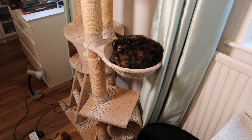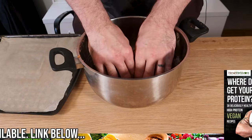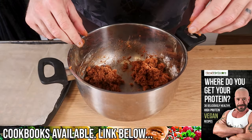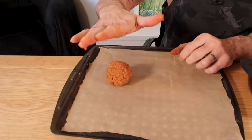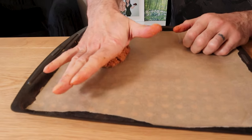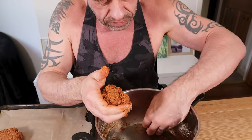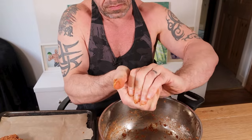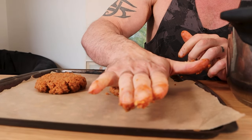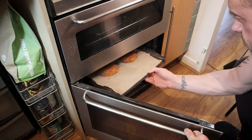I thought we'd just take a minute to appreciate how cute this cat is. Sorry, I didn't mean to wake you up. So we want to divide this into roughly two equal parts and then shape them into burger patties. Pop them on your greaseproof paper and squash down to make a nice fat burger patty. Cook for 40 minutes, flipping halfway.